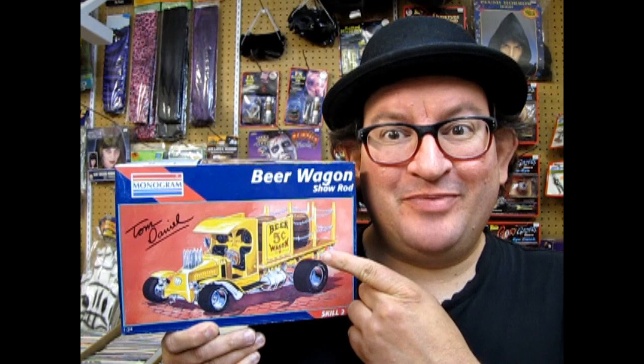Grab a cold one and get ready for a review of Tom Daniels' Beer Wagon, coming up next.